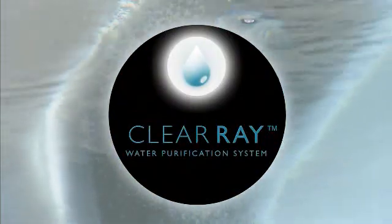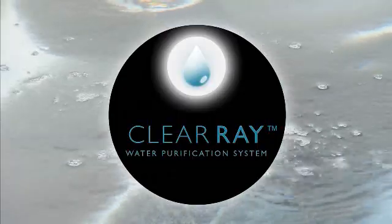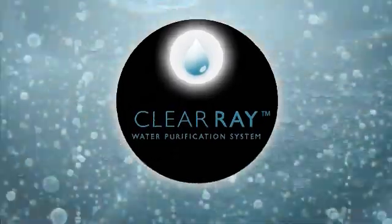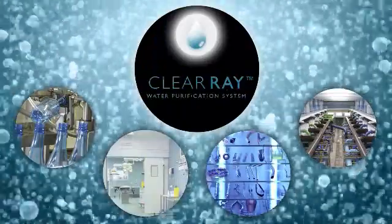ClearRay uses proven natural ultraviolet light to sanitize your water, disinfecting bacteria, viruses, and algae — the same technology that bottling and beverage manufacturers, municipal wastewater plants, hospitals, and other healthcare environments use to keep themselves clean, safe, and healthy.